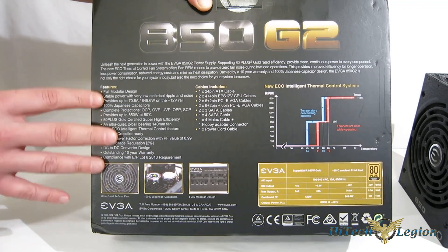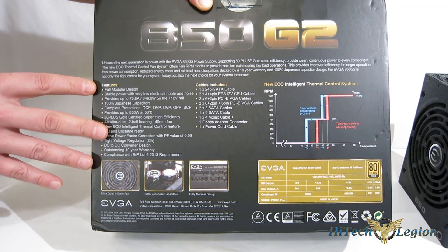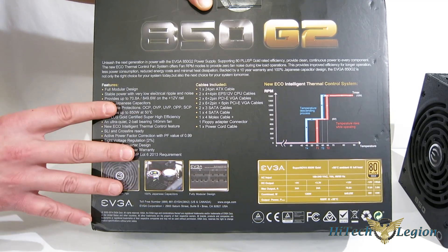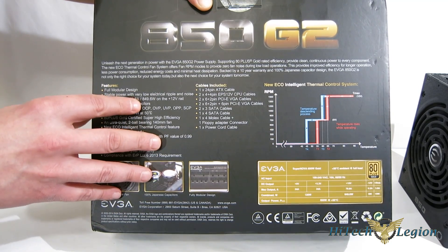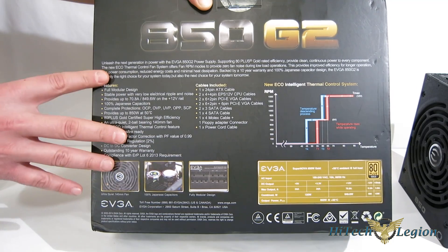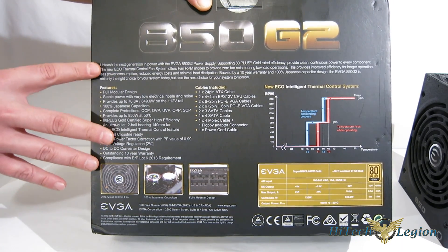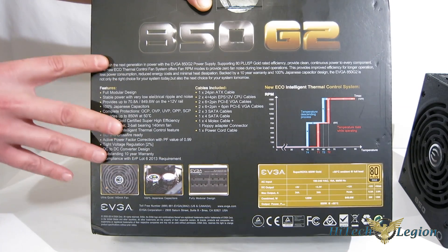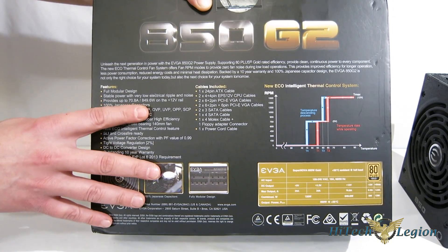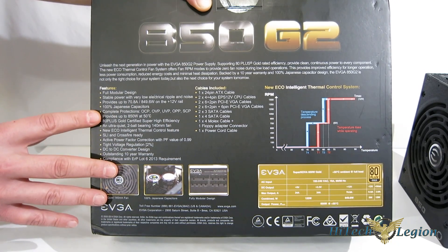Taking a look at the features: full modular design, so all the cables are modular with no fixed cables to the unit. Stable power with very efficient ripple and noise — provides up to 70.8 amps and 849.6 watts on a single 12-volt rail, so you get continuous power across one single 12-volt rail. No need for mixing, matching, or anything of that nature. 100% Japanese capacitors, all solid — very, very good quality going in.